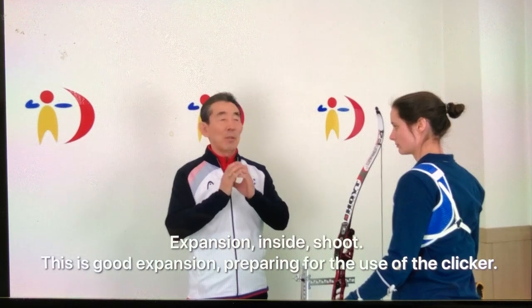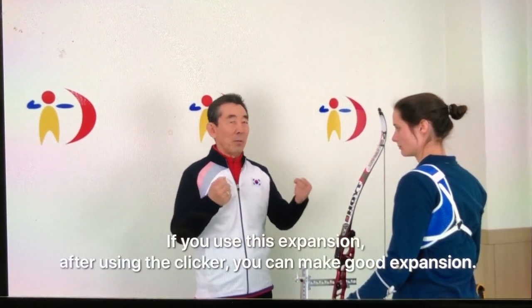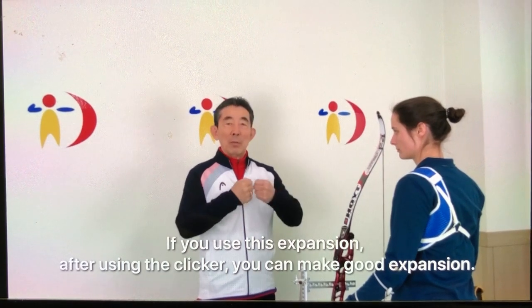Prepare for use clicker. If you use this expansion after use clicker, you will be making good expansion.